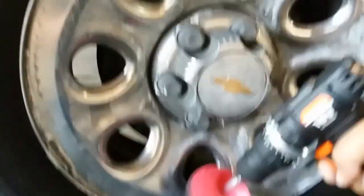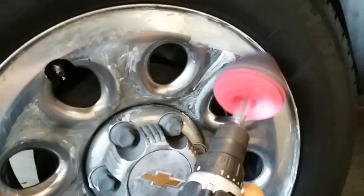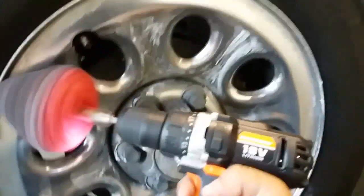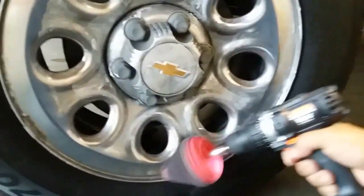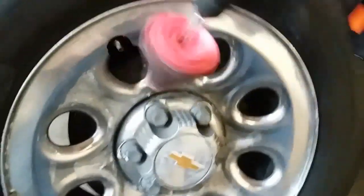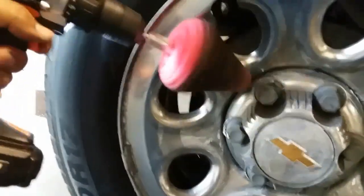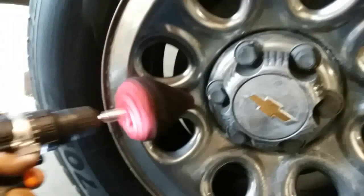I'm going to start to get the middle. You might need both hands to hold the drill. There's a mosquito right there — trying to kill it before it gets me. Oh, there it is again. Go ahead and finish doing this.